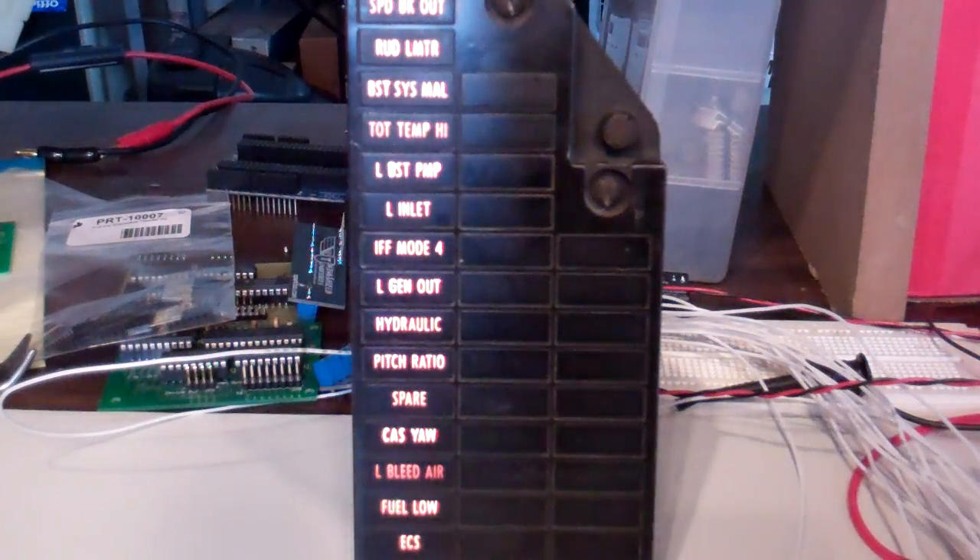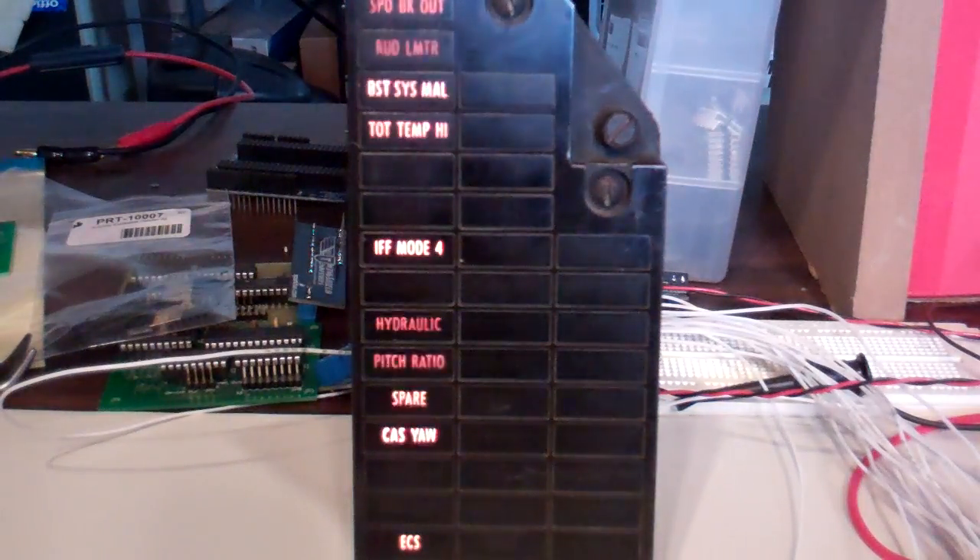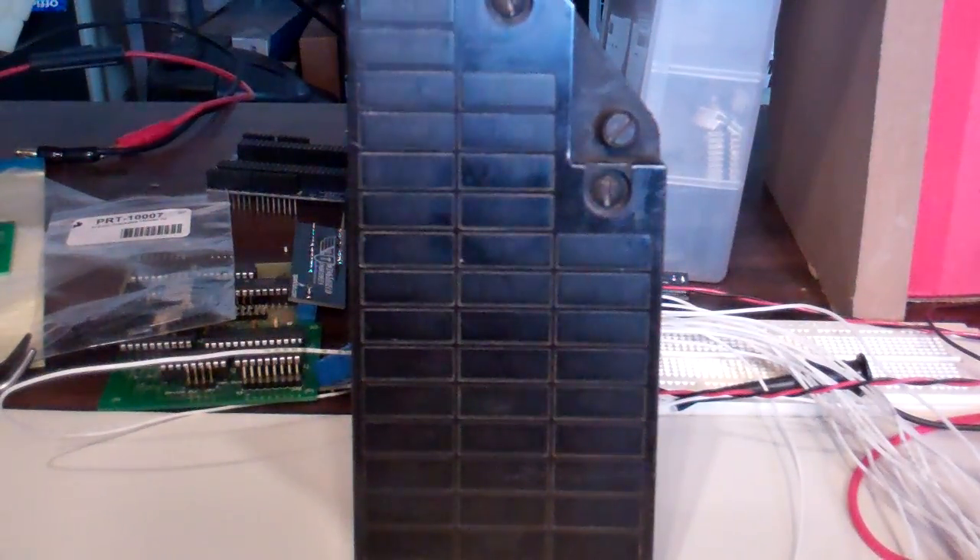Same test, running at about 18 volts. Nominal is 24 for this particular configuration. And there we go.